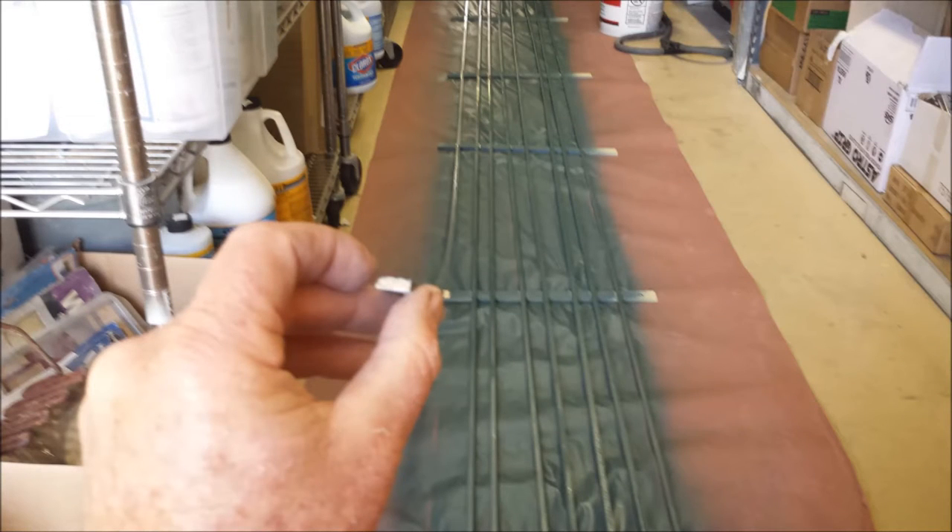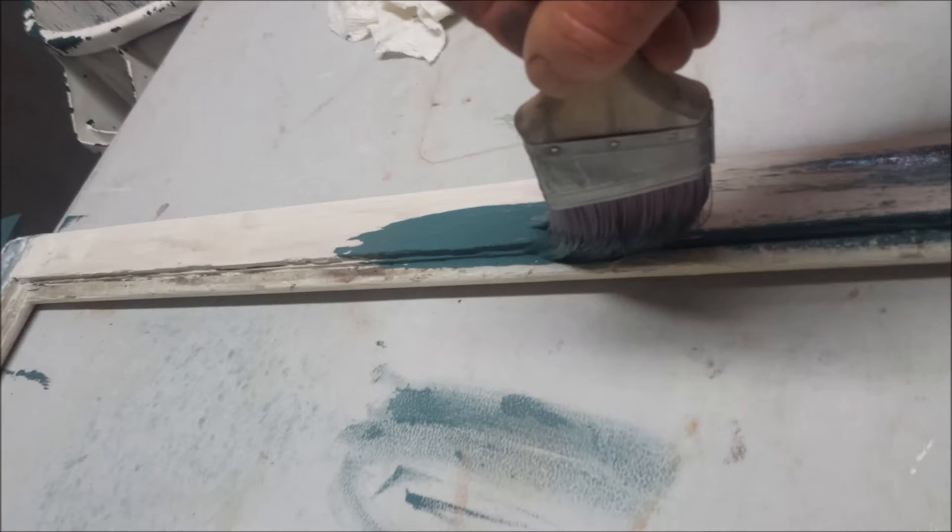Now these are 16-foot lengths of wooden screen stop that we've primed and painted on both sides to seal them up well. Now here's an important step: using a primer to seal the surfaces that will soon be hidden.